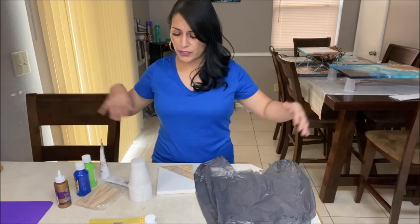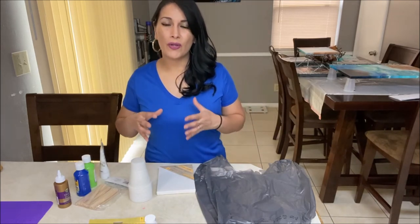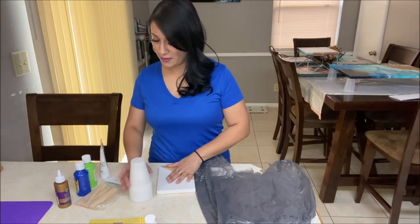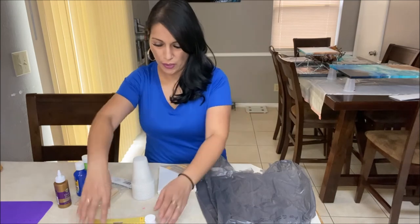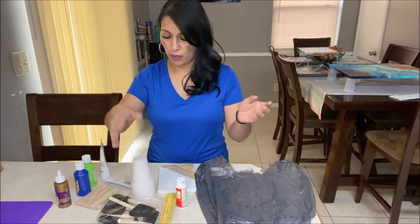So there are a couple of different combinations here that you can do and still get your acrylic pouring kit for under $10. You can use the canvas, cups, stir sticks, your paints, your glue, your Mod Podge, and your brushes.